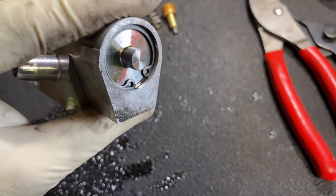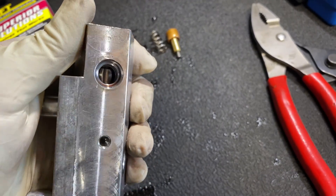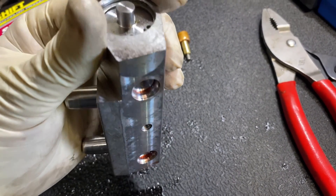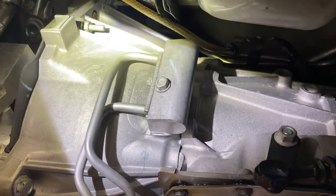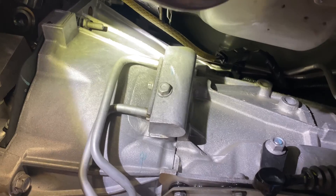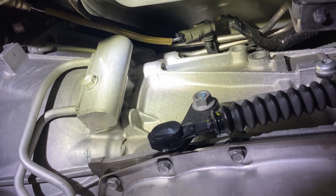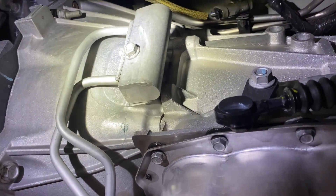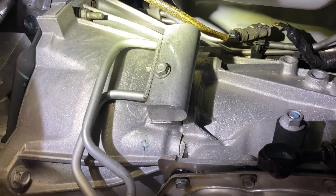Always make sure that snap ring is seated. Back together — same way it came apart. You're going to want to make sure you get some brake cleaner or degreaser and spray it down, clean it real well, so after you do your first test drive you can look back under and make sure it's not leaking.